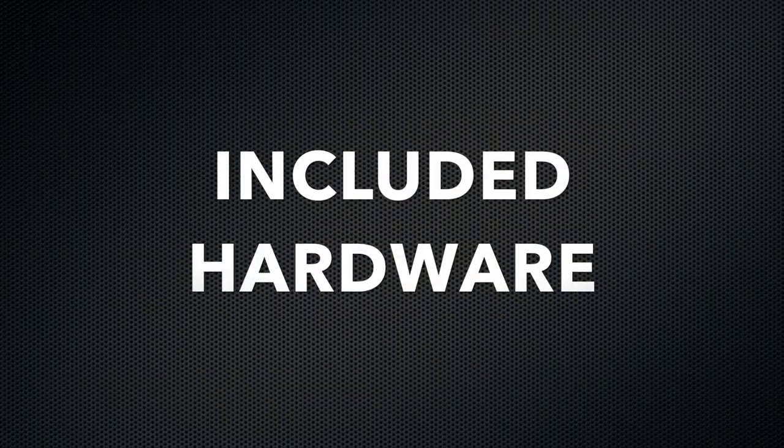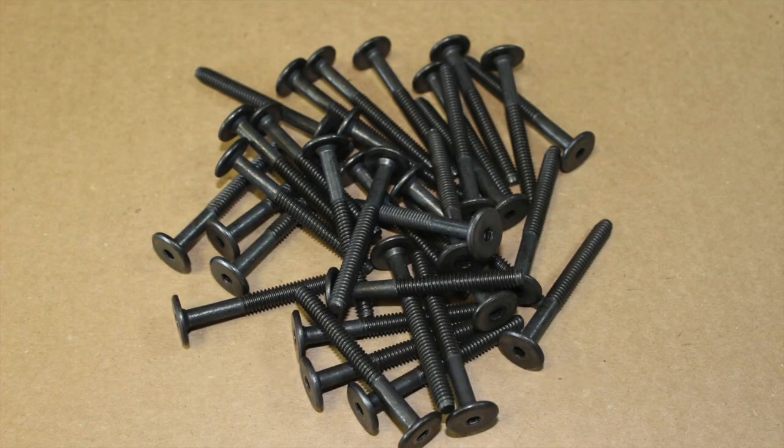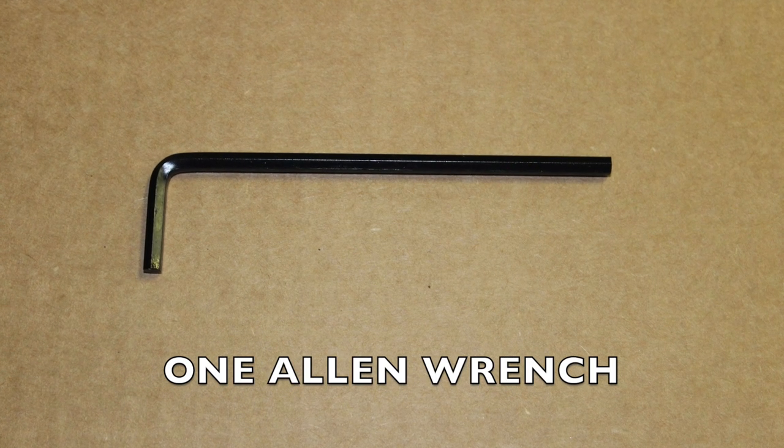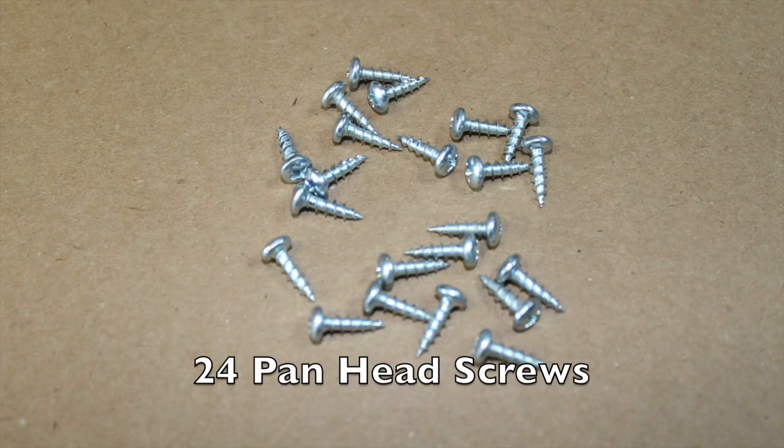Included hardware: 34 60-millimeter black bolts, 34 silver cross dowels, one allen wrench, and 24 pan head screws.